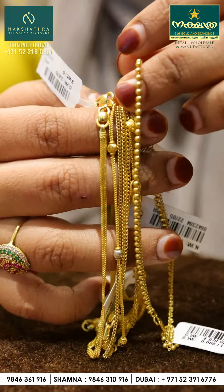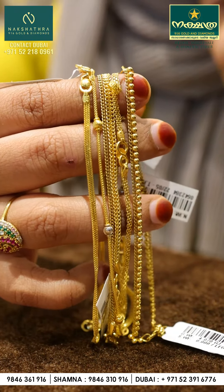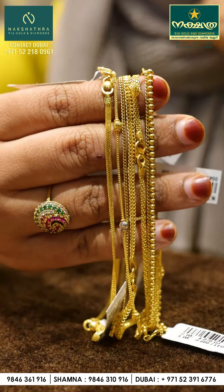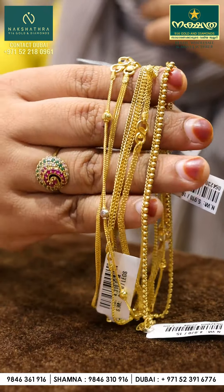Please check us out on our YouTube channel, Facebook, and Instagram. Subscribe to our Instagram page — we will showcase our designs there. We will also upload our TikTok collections on the Dubai shop. Subscribe to our channel!